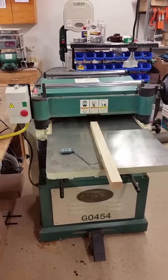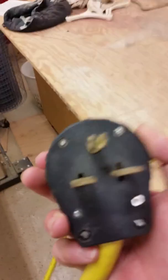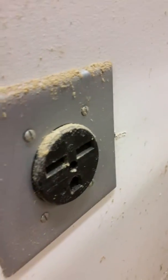This is a demo of the Grizzly G0454 20-inch planer. It's got a 5 horsepower motor and it runs on 220 volt single phase. It's got this style plug on it — you can put a different plug on it if you want. There's the outlet, so let's plug this guy in.